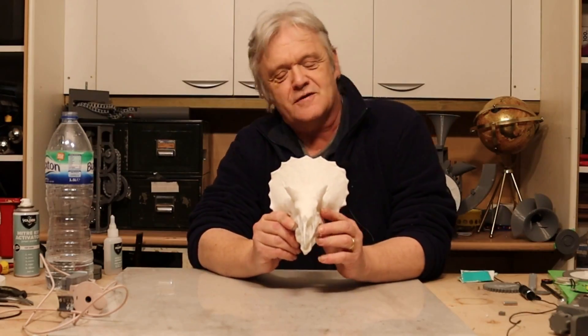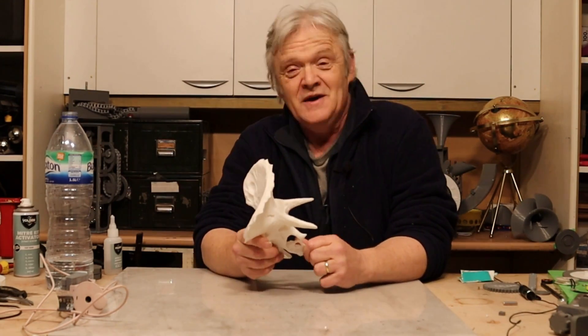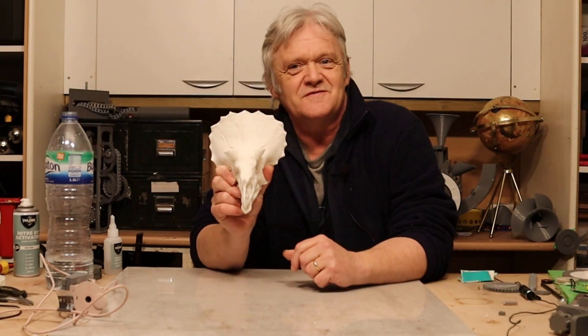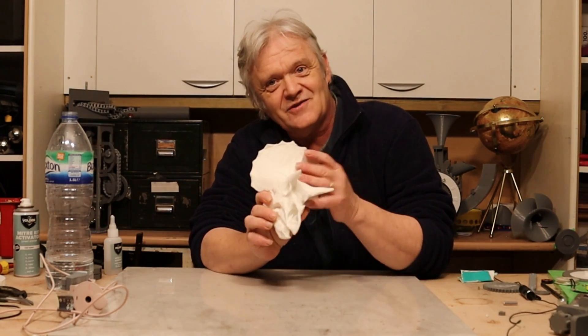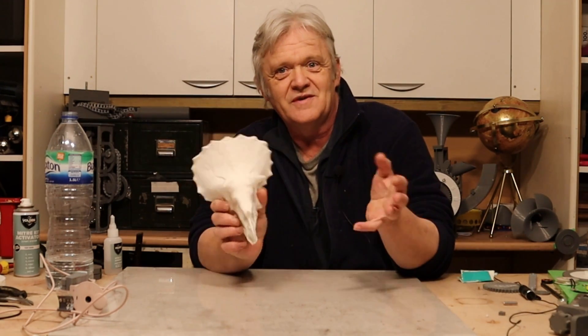And there is my Triceratops skull, all cleaned up. I thought that was huge fun and potentially very helpful to know about. This is going to become a present for my grandson who is five — and who doesn't love dinosaurs when you're five! I'll put the link to this STL in the description below; it will be on Thingiverse of course.